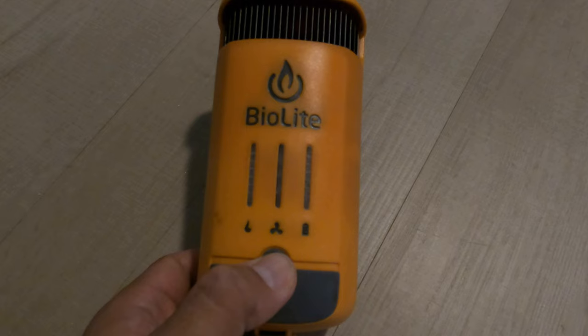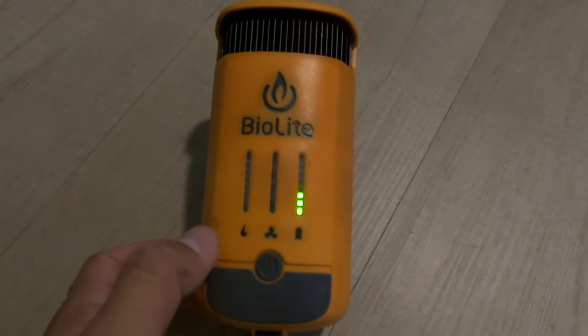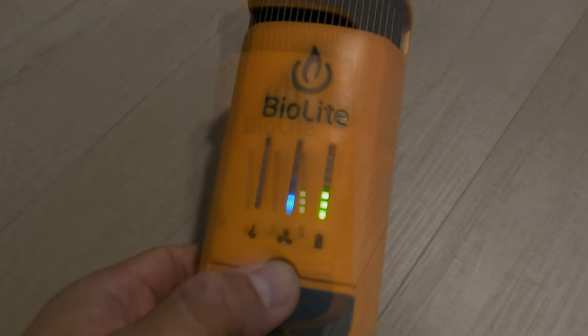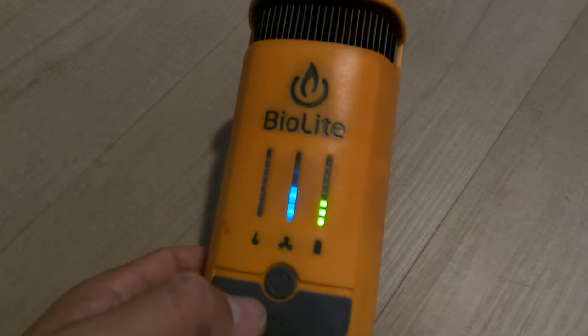To turn on the battery, you simply press the power button once. To manually turn on the fan, you press the power button twice — this puts the fan to the lowest speed. You just keep pressing the power button to cycle through all the fan speeds.